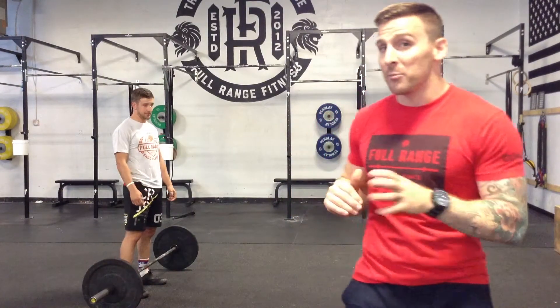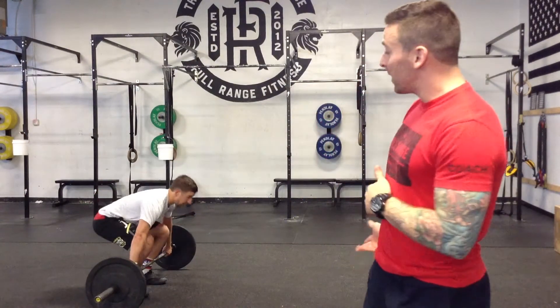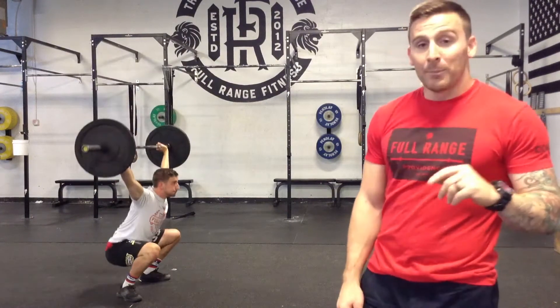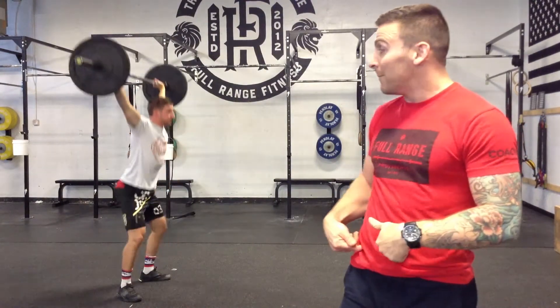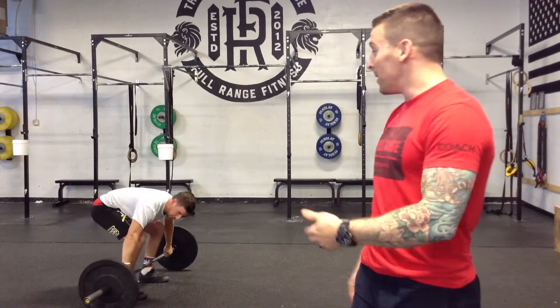Coop's going to show our movement standards for the overhead squat. He's going to get it up with a power snatch — that's totally good — and then three overhead squats: hip crease below the knee, then fully standing up at the top, making sure that hip opens up at the top. If you want to communicate with your judge they'll give you a 'good,' so make sure that you get it.